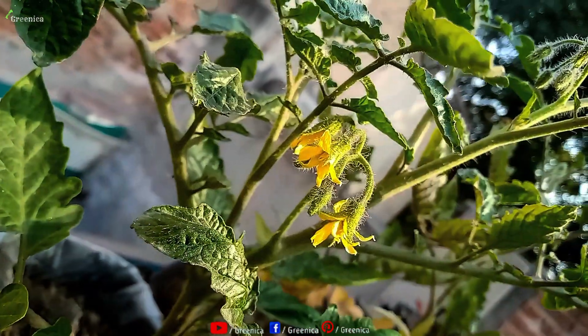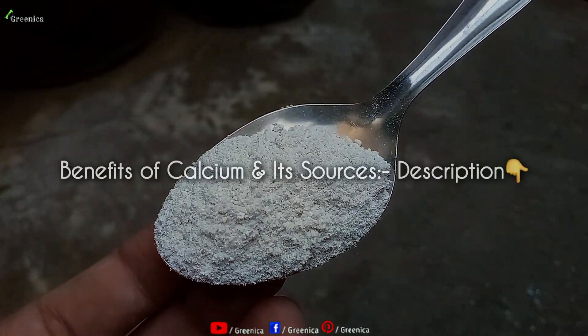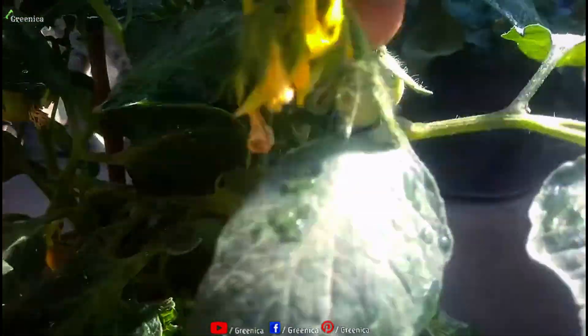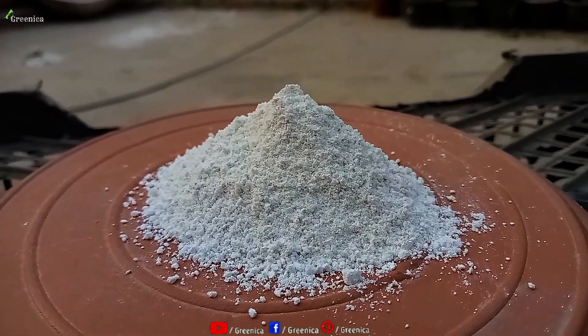Better development of roots results in a thriving plant. Limestone powder is basically a calcium source and calcium is very useful for plants, especially for vegetables. Without calcium, your plants can't even stand. And it's all happening because of a natural and organic thing, so you must give it a try.